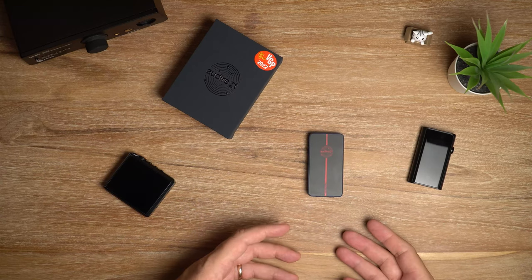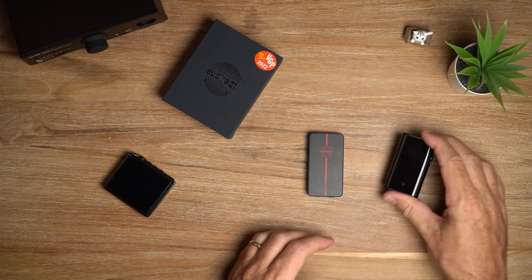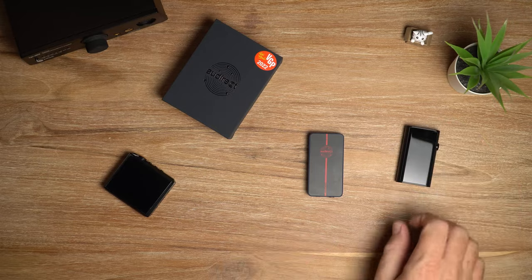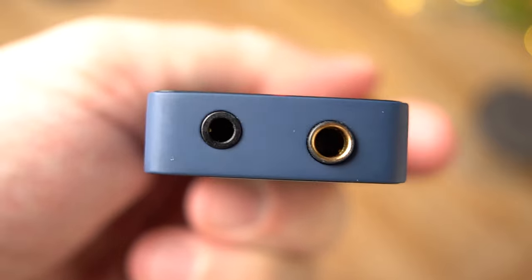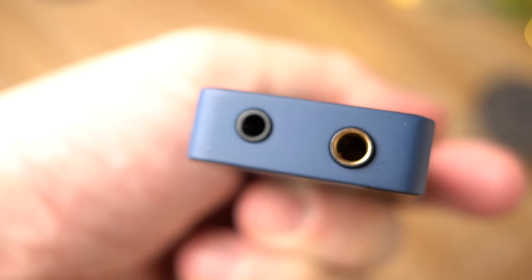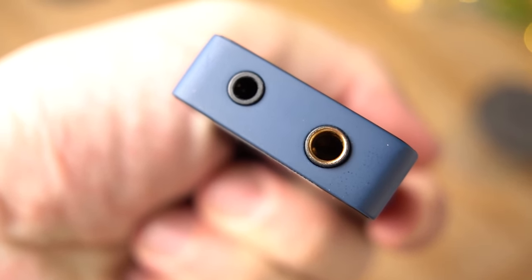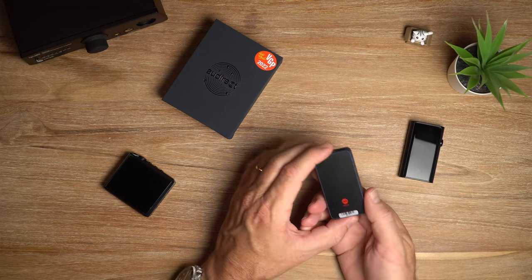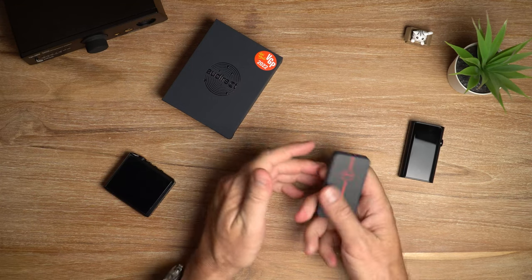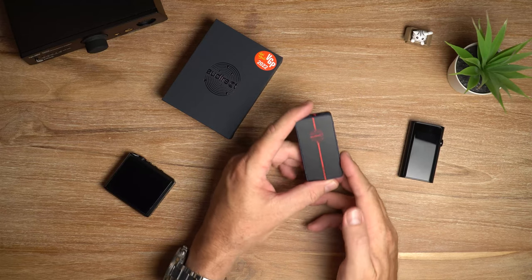But there are certain things that you pick up - for example, I think the Beam 3 is slightly warmer than the UP5. In terms of staging, it's got a nice big soundstage, nice and wide with good spacing between instruments. Instrument placement and imaging is also really nice. Nice airy treble without any embellishments - so as long as your earphones are not sibilant, you won't get any sibilance out of this. Overall, it's a great sounding device and I have no gripes whatsoever with the audio quality.